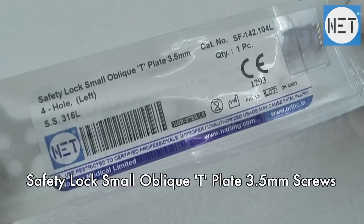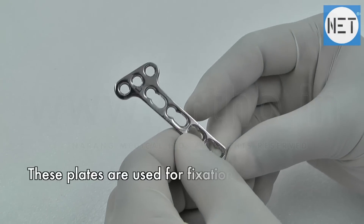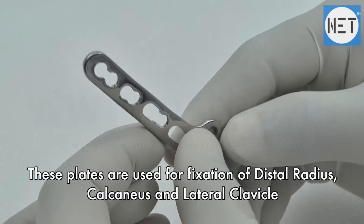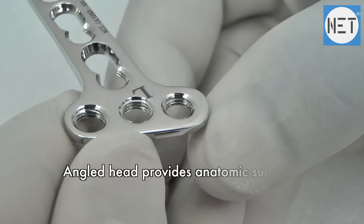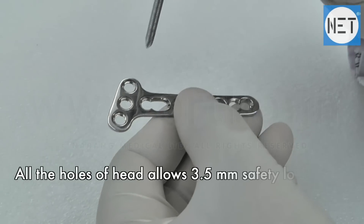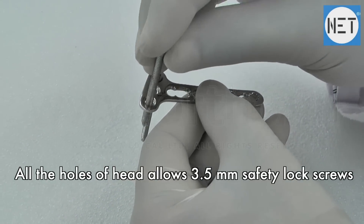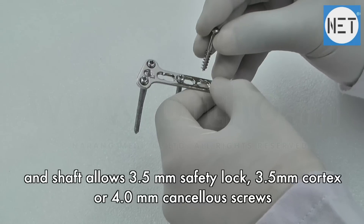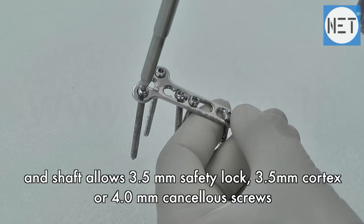Safety Lock Small Oblique T-Plate for 3.5mm screws. These plates are used for fixation of distal radius, calcaneus, and lateral clavicle. The angled head provides anatomic suitability. All holes of the head allow 3.5mm safety lock screws, and the shaft allows 3.5mm safety lock, 3.5mm cortex, or 4mm cancellous screws.